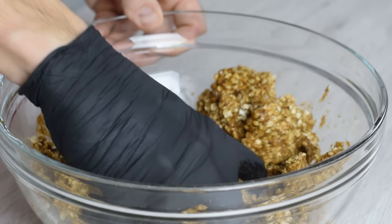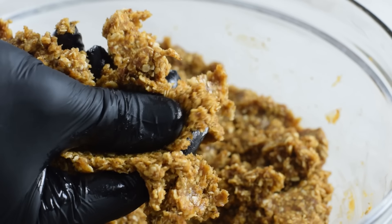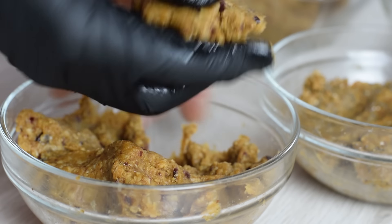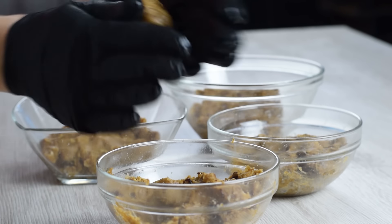If you're wondering, oats are perfectly fine to eat raw. Anyway, they will soften when combined with other ingredients. The mixture is so easy to roll, so there's no need for chilling and resting in the fridge, meaning you can make the whole recipe in under 10 minutes.